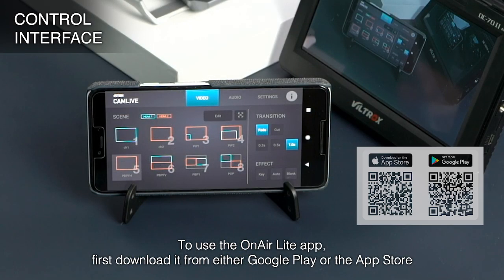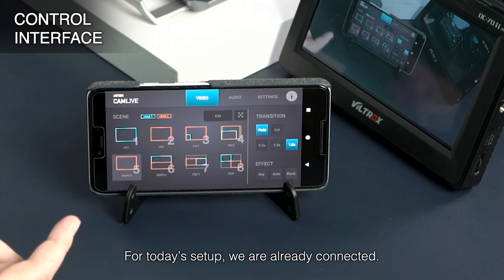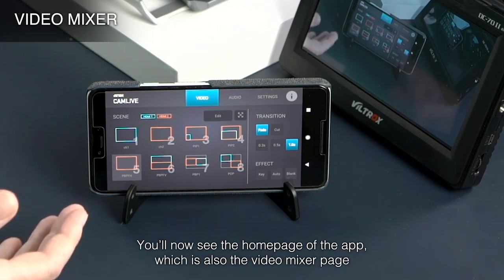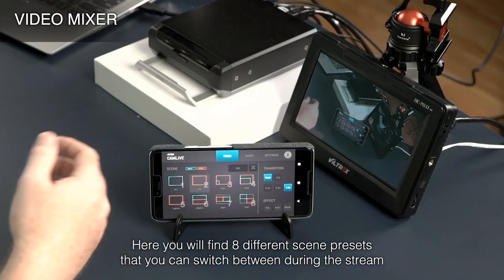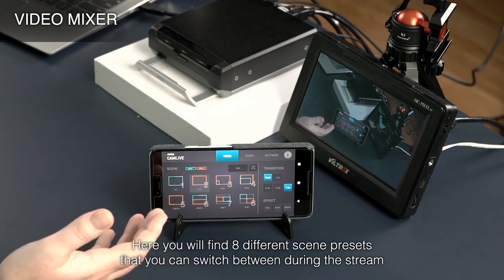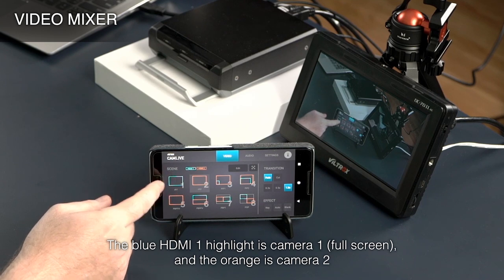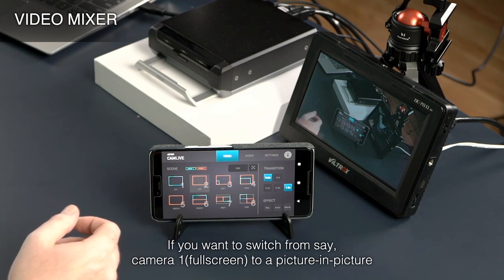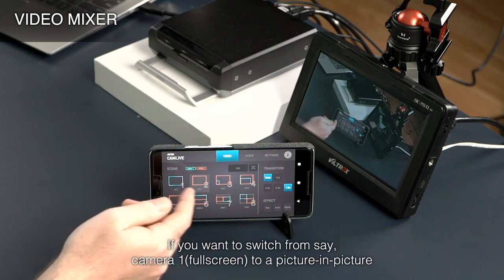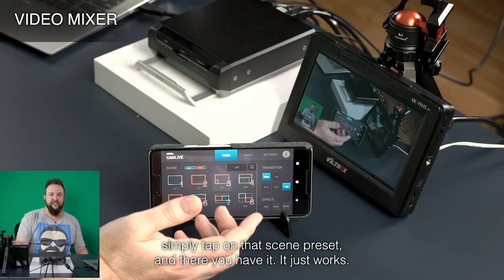To use the OnAir Lite app, first download it from either Google Play or the App Store. Open the app and connect to your CamLive Pro. You'll now see the homepage of the app, which is also the Video Mixer page. Here you'll find eight different scene presets that you can switch between during the stream. The blue HDMI 1 highlight is Camera 1 and the orange is Camera 2. If you want to switch from Camera 1 to a Picture-in-Picture, simply tap on that scene preset — and there you have it.